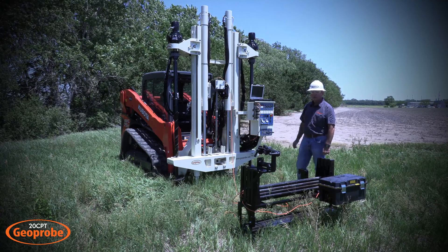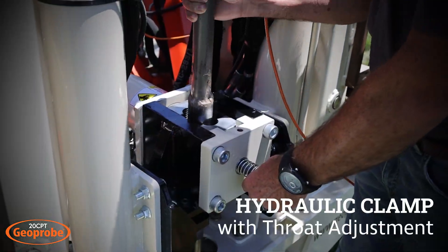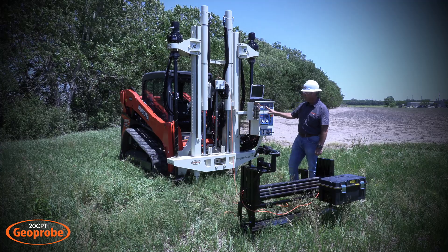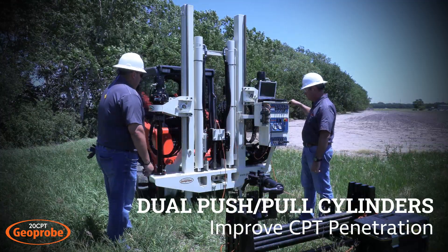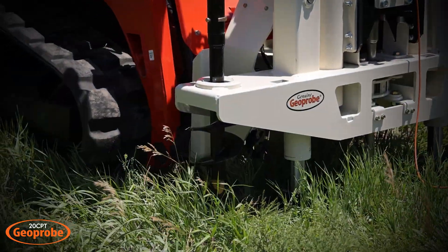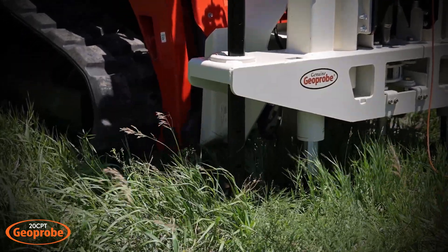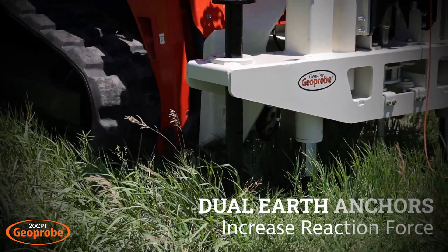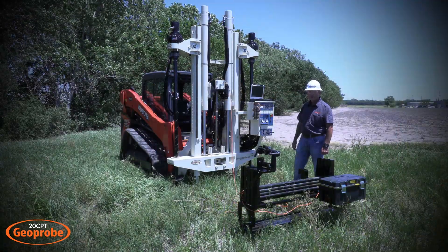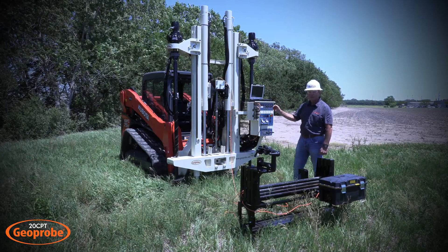Some features on this rig that are really important to identify are the hydraulic clamp, which has an adjustment to open up the throat to allow a bigger rod to go through or a friction reducer. We have two cylinders to push and they're in line with the clamp, so we have even and steady pushing. Self-anchoring soil anchors on either side allow us to operate a down movement and rotation simultaneously, anchoring both sides one at a time to achieve the soil earth anchors we need for the reaction. Being that this rig is lightweight, we have to use earth anchors to get enough reaction so that we can push the cone.